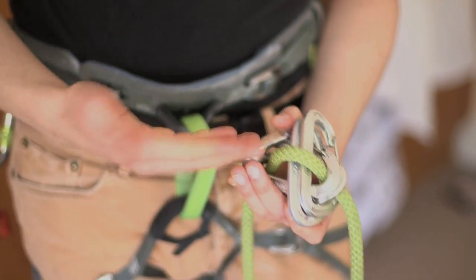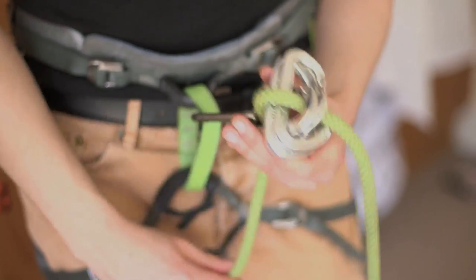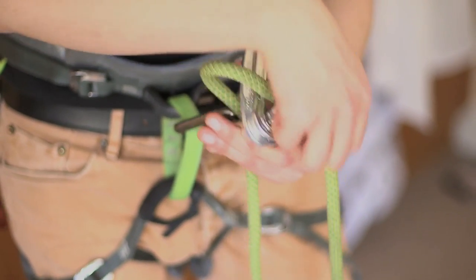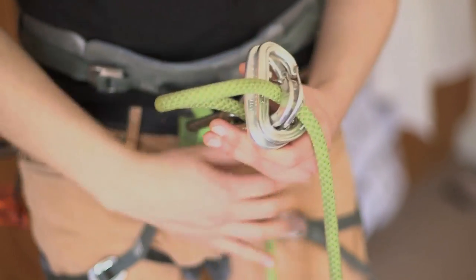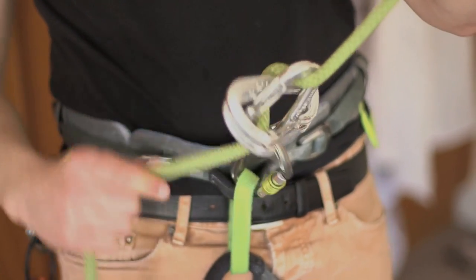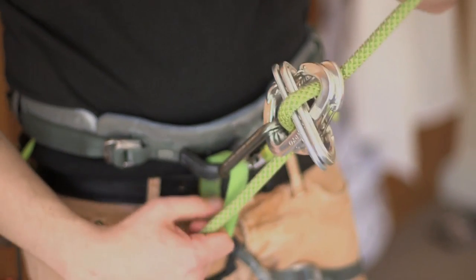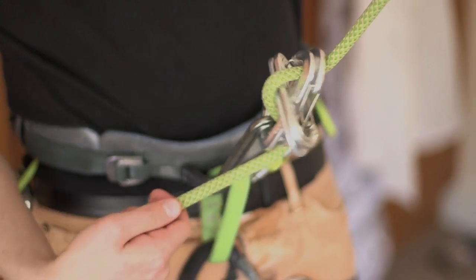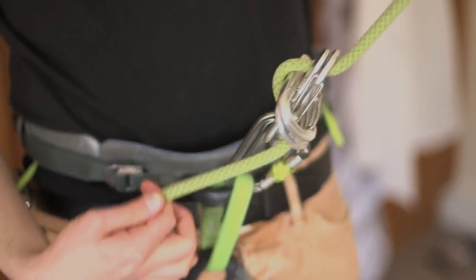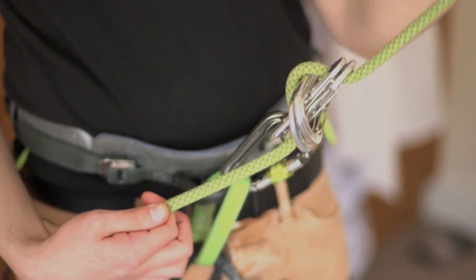So now we have this — what is essentially almost like just a regular belay device, just made out of several carabiners. But you want redundancy in the system, so you need to double up on these carabiners. This is your makeshift emergency rappel device made out of carabiners. You can see you can very nicely control the descent here. It's actually got quite a lot of friction. If I just apply just a little bit of pressure here with my hand, no matter how hard I tug, I really can't shift any rope through there.